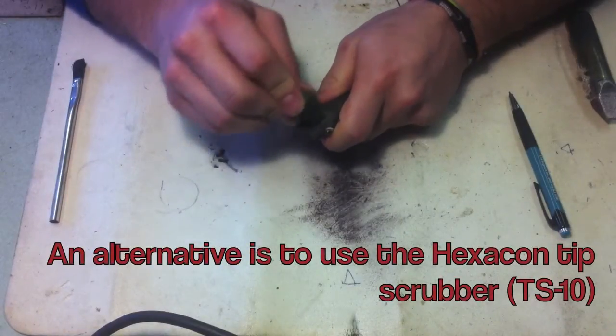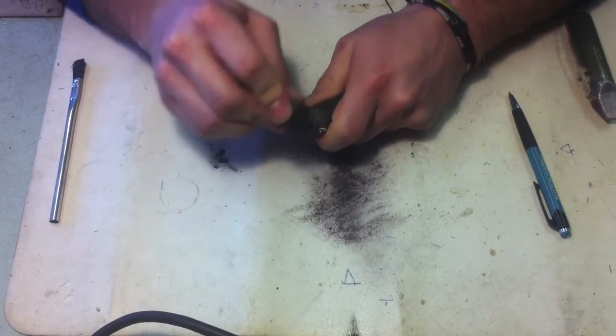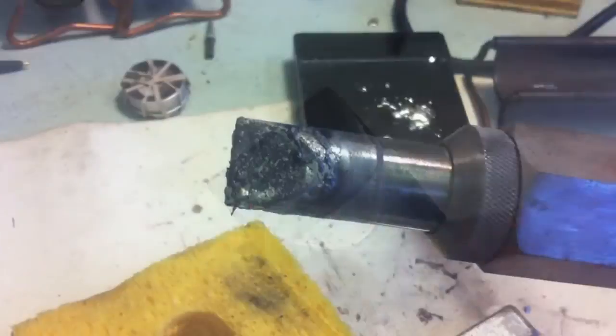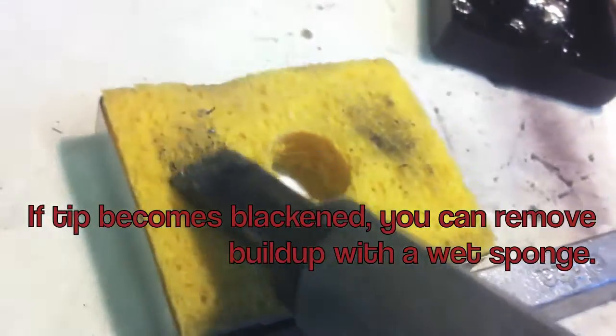An alternative to the scrub pad is the hexagon tip scrubber. This will also result in a bright, shiny tip. If your tip becomes blackened, you can remove the buildup by rubbing it on a wet sponge.